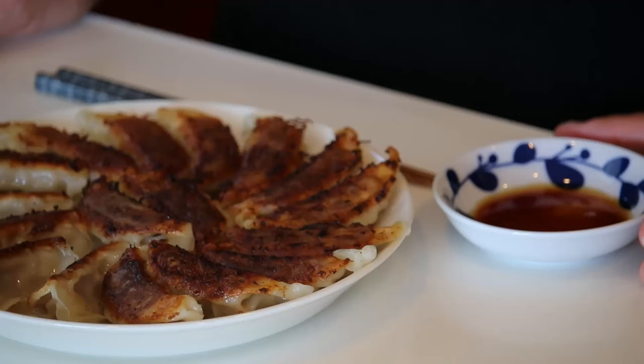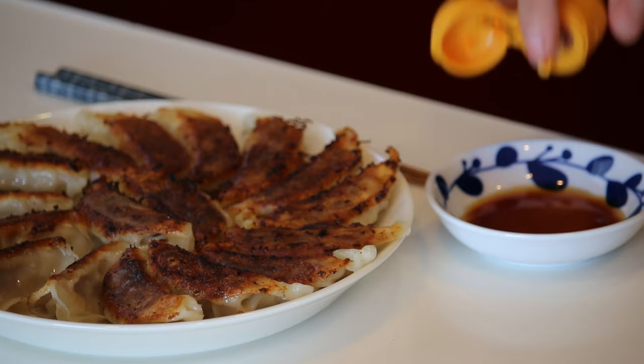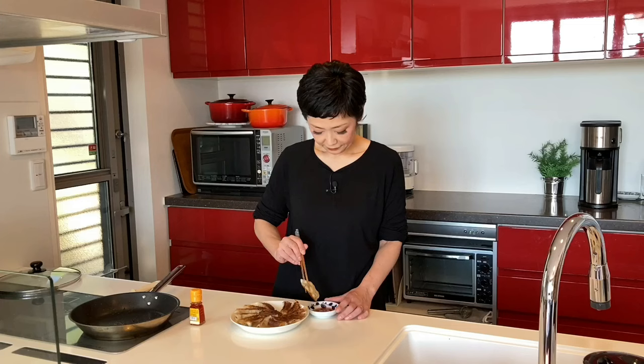Time for the tasting. You can make the dipping sauce as complicated as you like, but I like to keep it simple — a mixture of soy sauce and vinegar, one to one, and a little bit of chili oil. Itadakimasu. It's so crispy, almost crunchy on the outside, and the filling is so juicy and bouncy. Perfectly cooked.